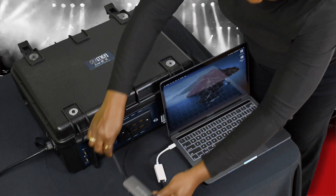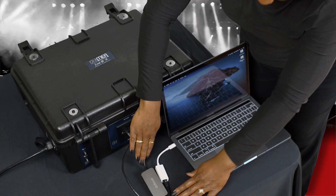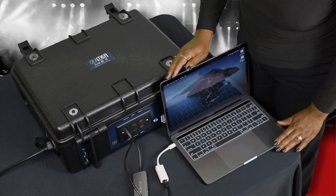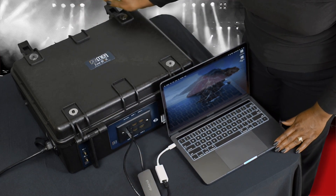Then you will connect your USB-C connector to a portable hard drive if desired. The USB-C cable can also be used to control the software, but the ideal connection is to use the USB-C as a storage solution when capturing the program.